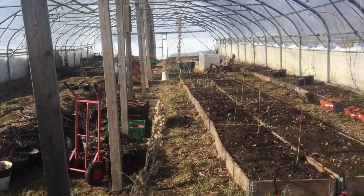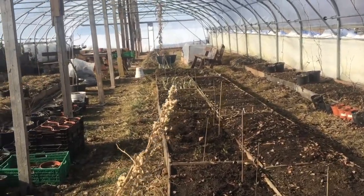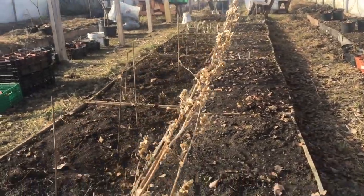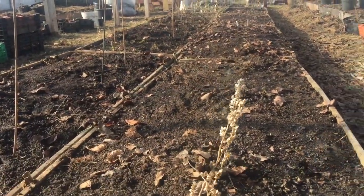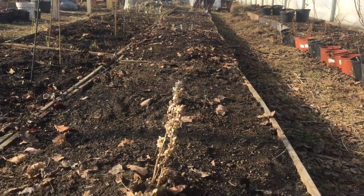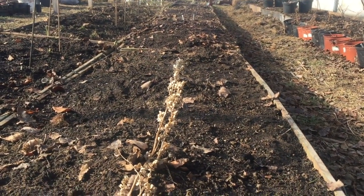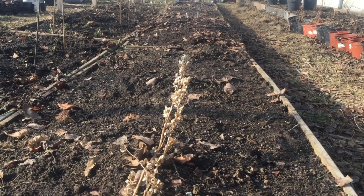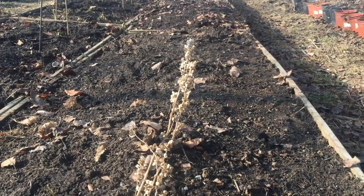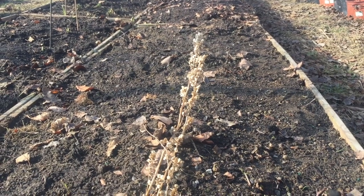I was just finishing prepping about a quarter of the greenhouse. Something I do, which is a little bit unusual but works very well, is to save a couple of lambs quarters that have gone to seed — this one has been hanging on my shed all winter — and then to sow them, which is something that I call active weeding.